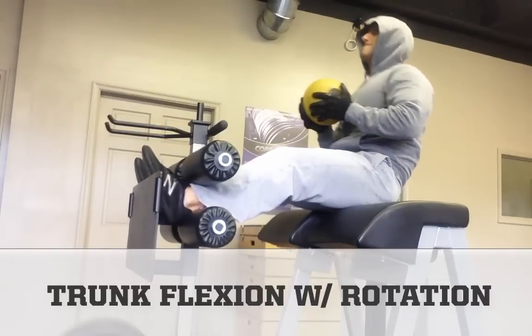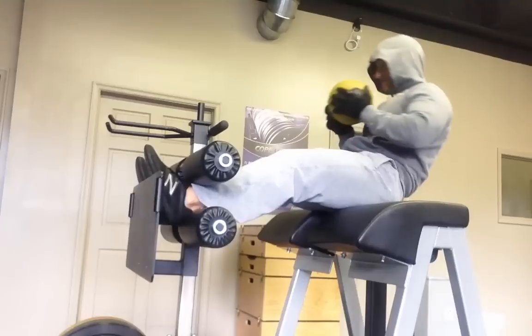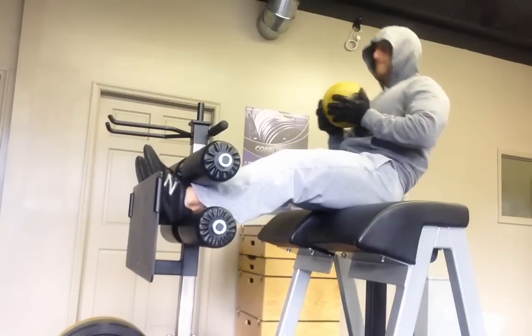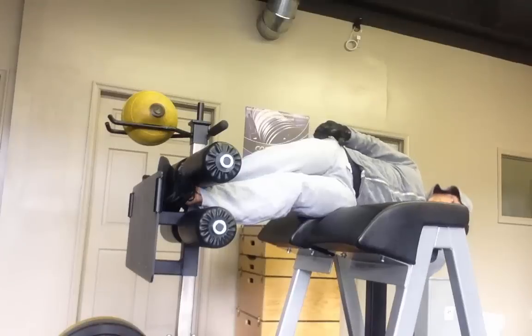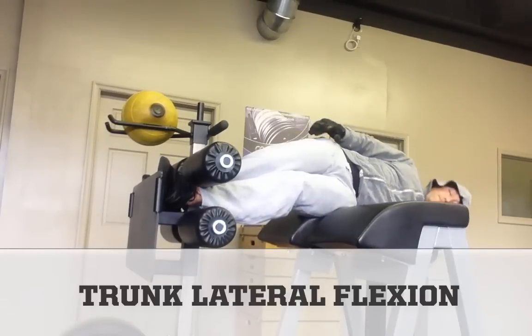Considering that 80% of individuals suffer from low back pain at some point in their lives, a core-focused dynamic warm-up makes a lot of sense here. It's my opinion that a weak posterior chain and weak glutes in particular are largely responsible for the alarming rate of low back pain in the United States. I'm sure you know plenty of guys in your platoon or on the team who have debilitating back pain.